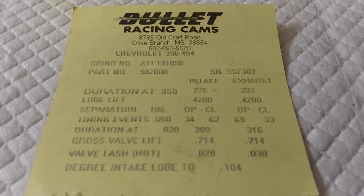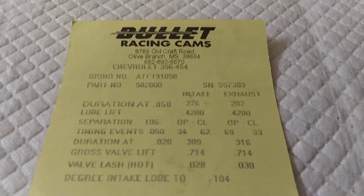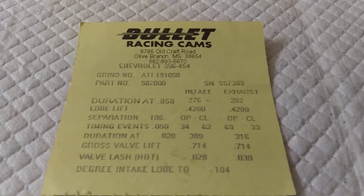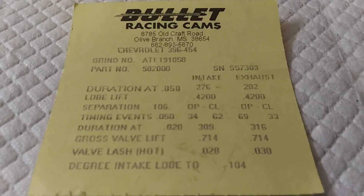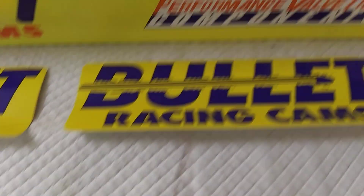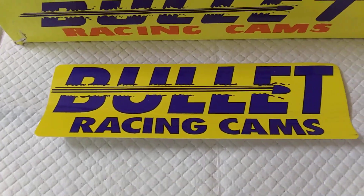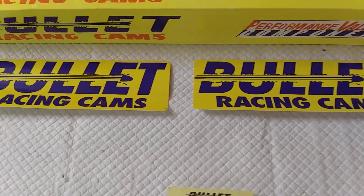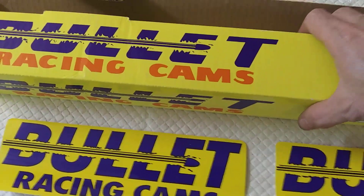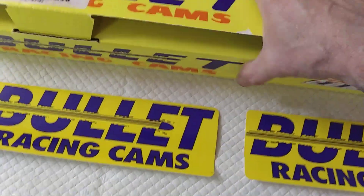Something you don't see every day with big blocks — as if a 496 don't have enough torque — but that cam there will get your shit moving in a hurry. Bullet Racing Cam, and it comes with two stickers. This is actually a special order cam, not a shelf cam.